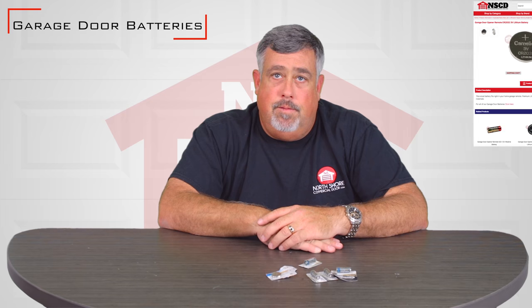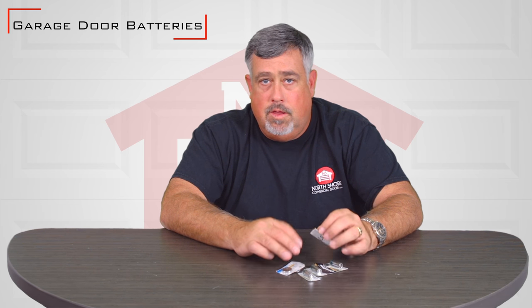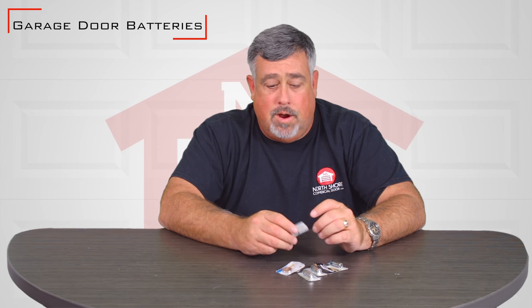We carry every style and every size that you're going to need for any garage door opener. So on the webpage, if you can't find it, give us a call. We'll guide you to the proper product for you.